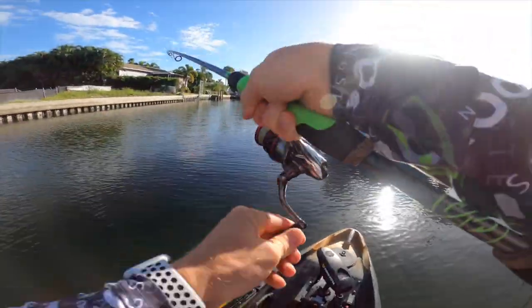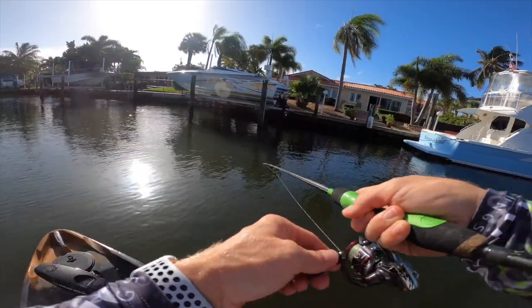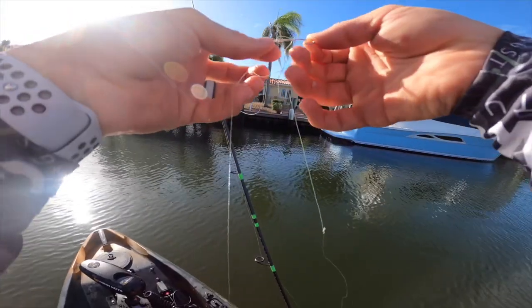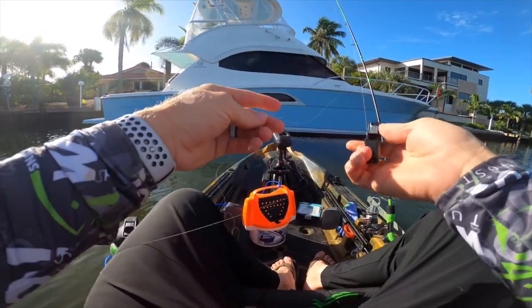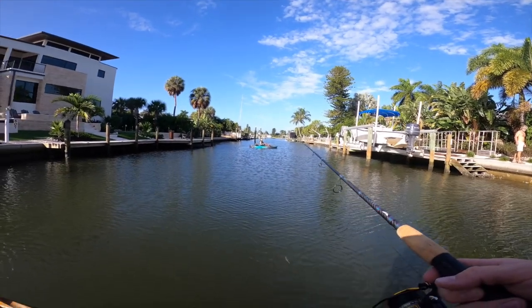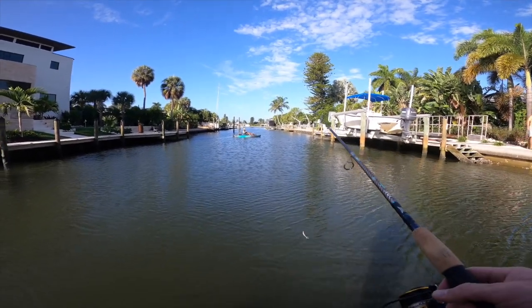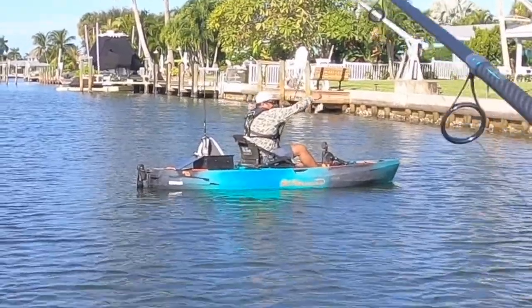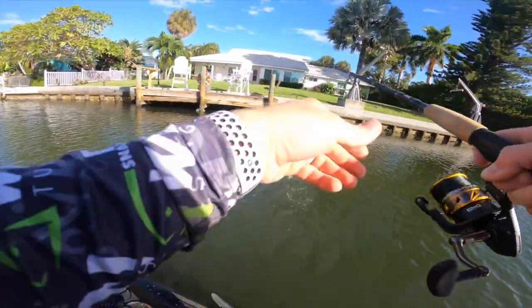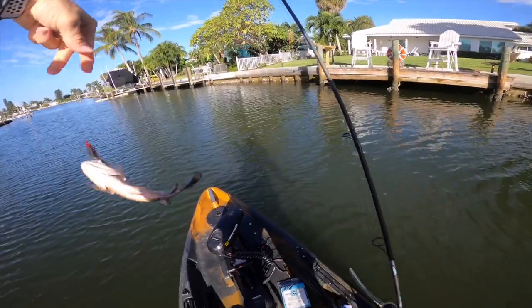There we go — he swiped at it but missed and got foul hooked. There we go — second one of these for the morning. Another little something, back-to-back casts! Oh he got it though. All right, caught a handful so far — nothing crazy but I caught my first snook today, so that was cool. Yes sir, that was on live shrimp. These swim baits seem to be getting a lot of attention too. First one on the swim bait — little guy though, that's not what we want to hit the swim bait. Thought I might have had something good there for a second.